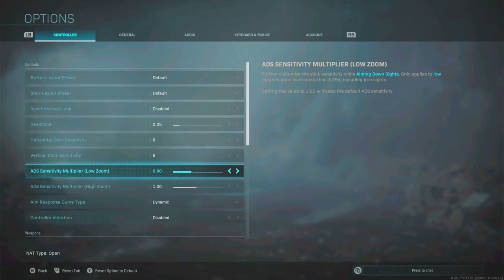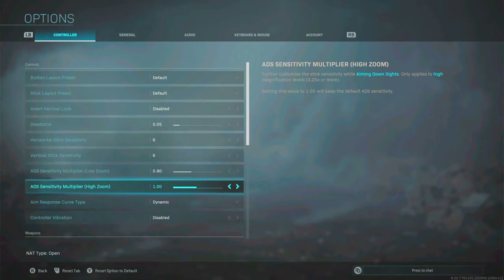If you're using the V2 controller I'd definitely recommend going with these settings as they'll apply to you as well. Also worth noting: on my V2 I use a low stick on the left and a tall stick on the right — bear that in mind when adjusting sensitivity. For high zoom (sniper scopes, more than 3.25x) I've left this on 1. I don't feel the need to increase it as I can drag the scope perfectly on this setting.